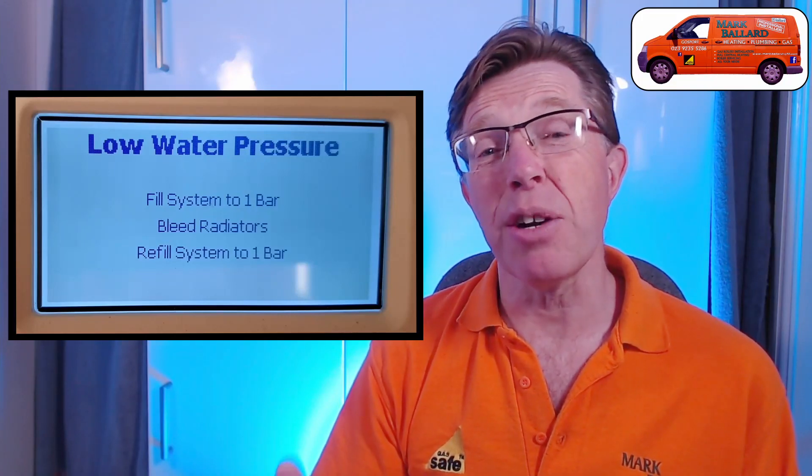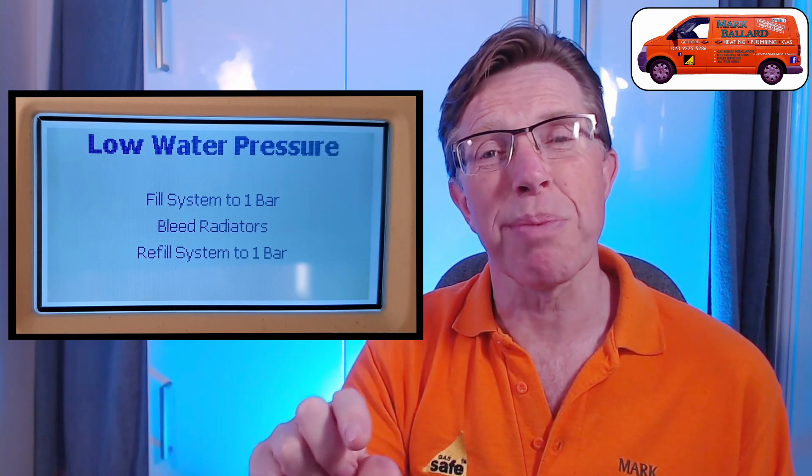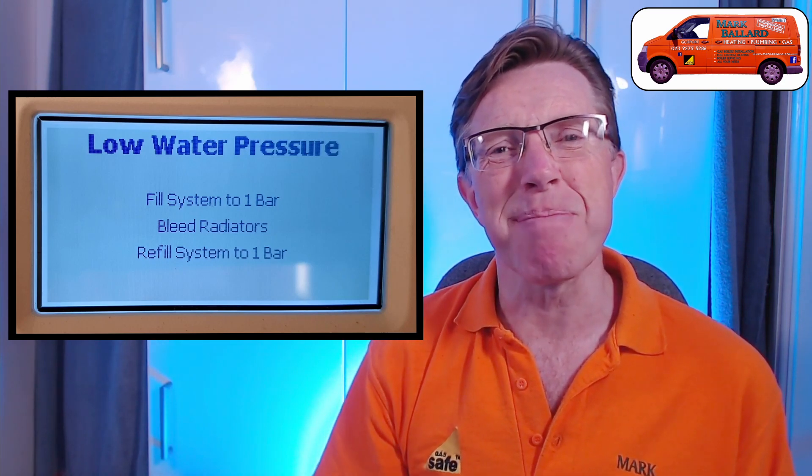Hello. If you have an Ideal Vogue boiler and you have a message in your display which says low water pressure, in this video I'm going to show you what you need to do to get your boiler back up and running again.